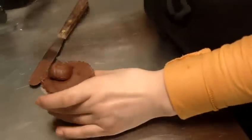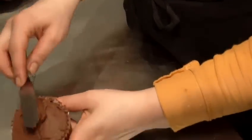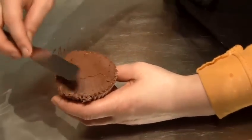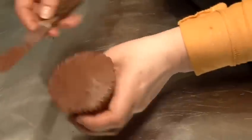The thing about this as well is it looks best if you do it a little bit roughly and a little bit rustically. If you spend hours trying to get it perfectly smooth, it probably won't happen.